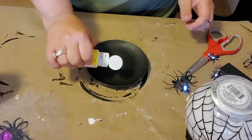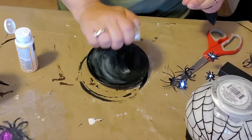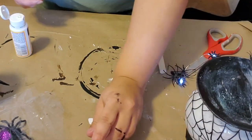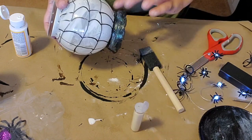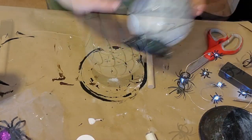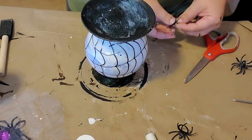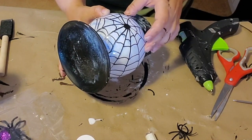This next part is optional — if you want to use glitter, just put some Mod Podge all over the black plate and sprinkle glitter over it, then continue this onto the black part of the vase. Then I took the little plate and hot glued it to the top of the vase — I do suggest using E6000, but for the sake of this video I used hot glue. Then I took the spider rings, cut off the ring part, and glued them all over the globe in the front.